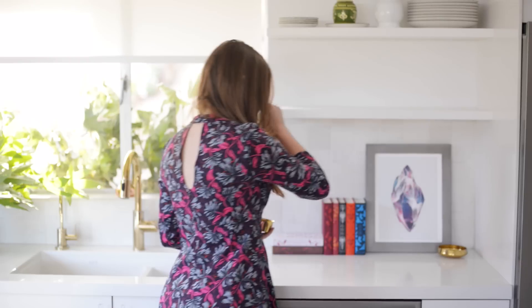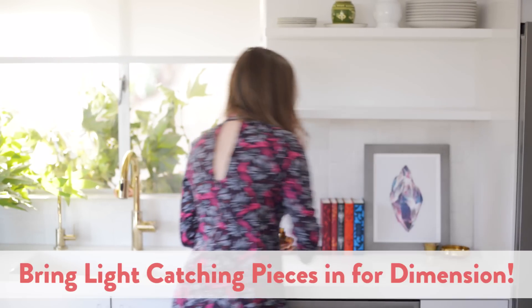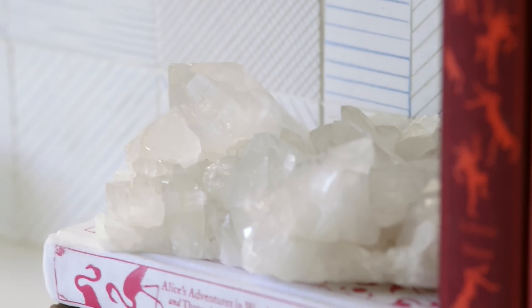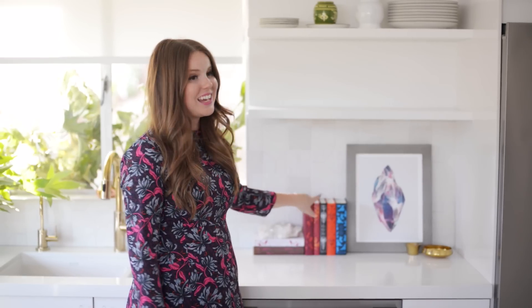I'm gonna create a little bit of interest here — maybe one other piece. Like a little gold dish, the other one is a votive. On top of the book I can put something like this little crystal. What I love about adding this is it creates a little bit of drama, it sparkles so it really attracts the eye, and it mirrors the artwork. I think that's pretty cool.